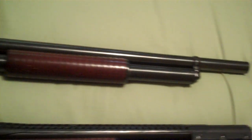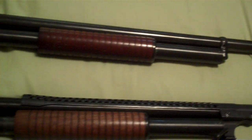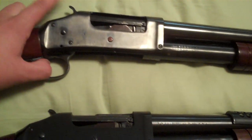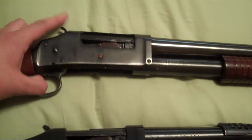I picked this one up last week with hopes of converting it from a riot gun into a trench gun. They both have 20 inch barrels. The cool thing about these is that when you hold the trigger down and you pump, the hammer continues to fall — that's what's known as slam fire.